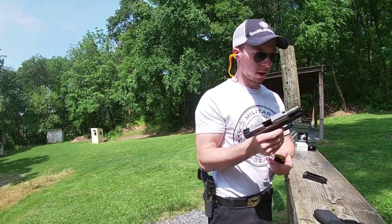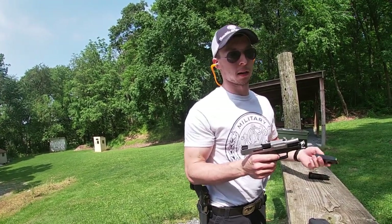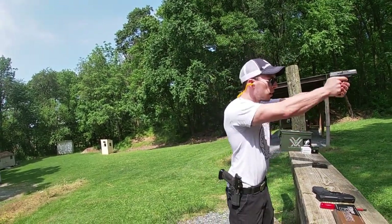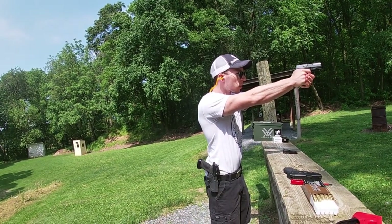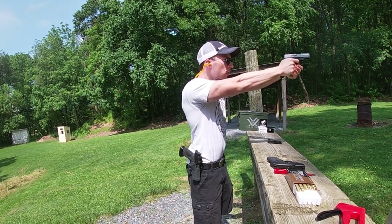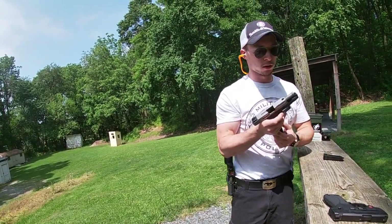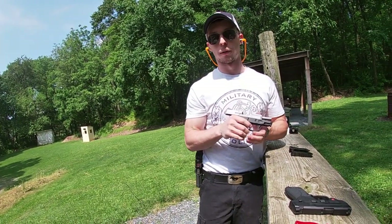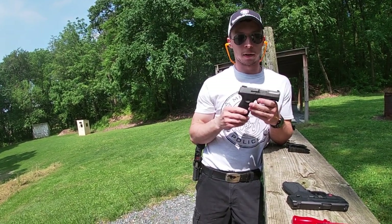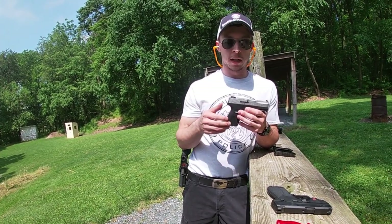Locks open on the last shot — no problem there. These are 12+1 and it does come with two mags from the factory, unless you have a Maryland or California compliant model, then you get two 10-rounders. The Critical Duty ran with no problem whatsoever — really really smooth. I noticed the Critical Duties have a lot less recoil than the HSTs, so they might not be loaded quite as hot, but they are a fantastic carry round overall. I'm pretty pleased with it and I want to keep running it.